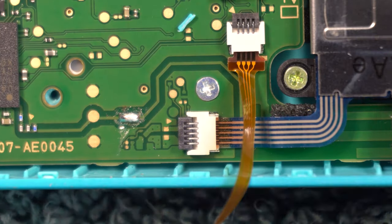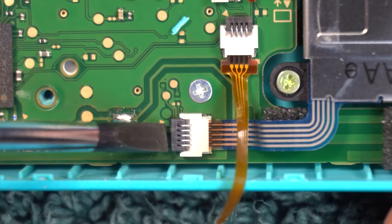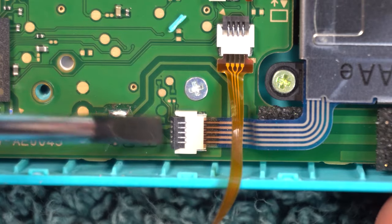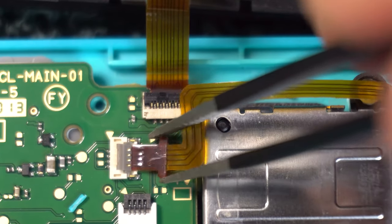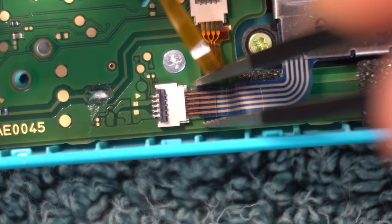Still talking about the left Joy-Con — now you need to disconnect another ribbon, the one leading to the stick itself. For this one, the gate is on the other side of the connector, but it functions the same way. If you do have this gate, flick it into the up position. Pull both ribbons out of the connectors. If you don't have a gate, I'm thinking you can just pull the ribbon out, but please proceed with caution.